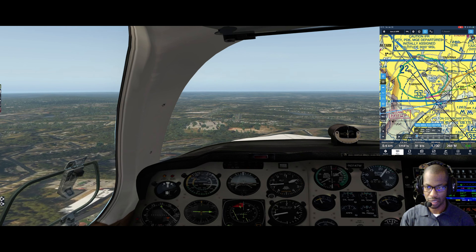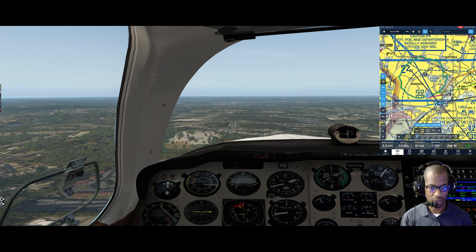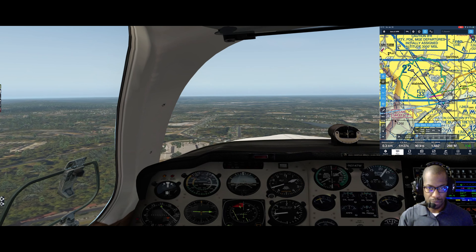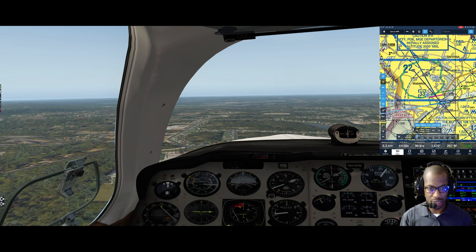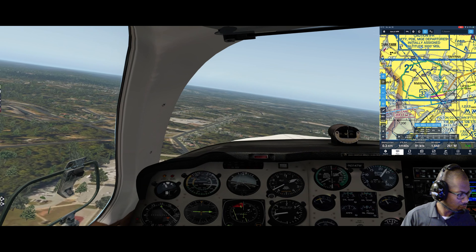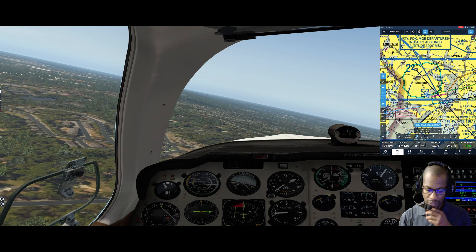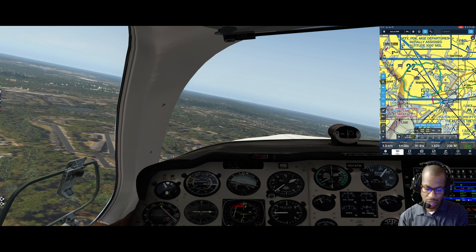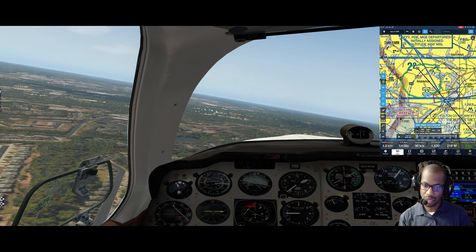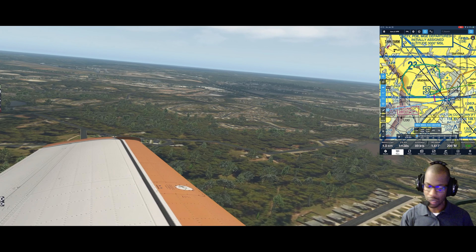Going to be descending down to roughly 1600. I've got 100 miles per hour on the indicated airspeed. Making my left turn to base. Winds at Fulton were light and variable, so in that case I'll just set my heading bug to the runway. Got the runway there, going to keep making that right turn and continuing down to 1600.